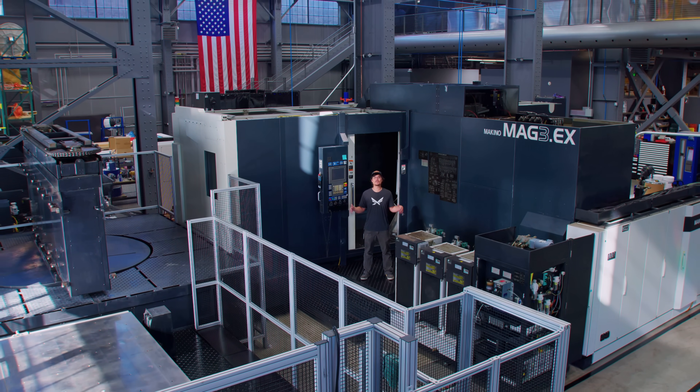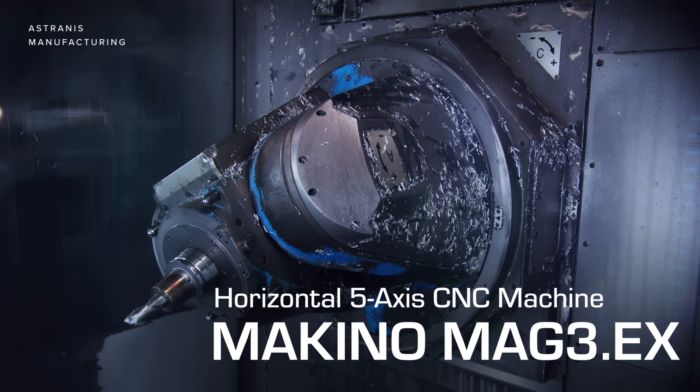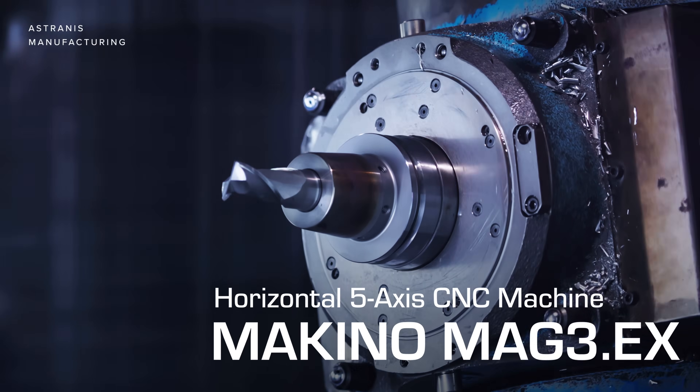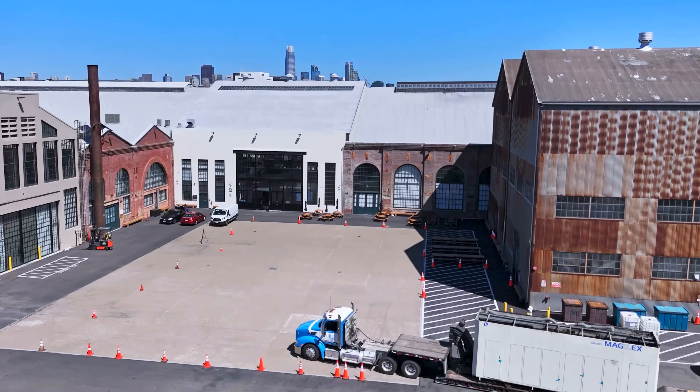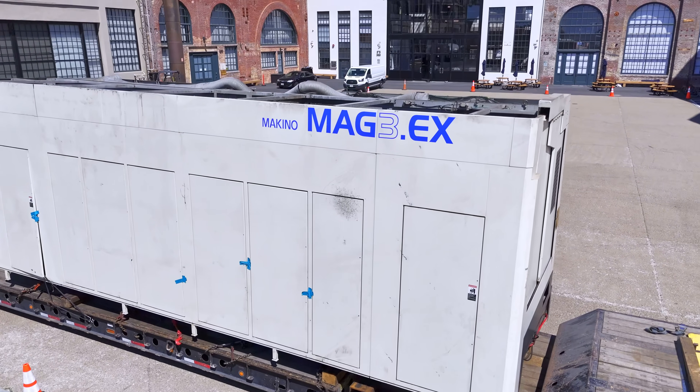I'm standing in front of a CNC machine that's bigger than my entire apartment. This is a 5-axis horizontal mill equipped with a 107 horsepower spindle. In this video we're going to be showing you all the steps that go into unboxing this Makino Mag 3 EX.